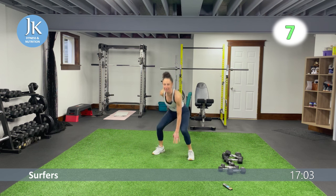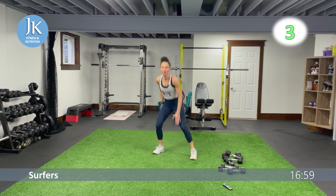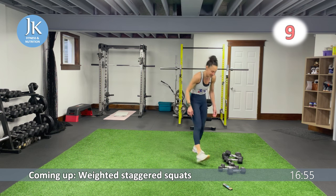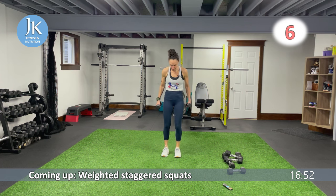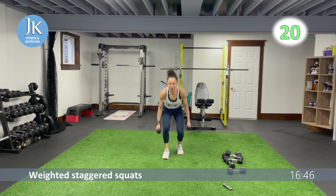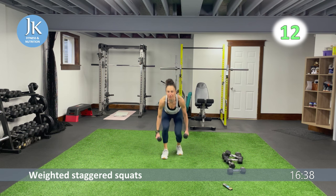Nice and low — one, two. Three more seconds, awesome, great job. Dumbbells ready. Remember: back toe in line with your heel, sinking back, sinking back. One, two — always be nice and light on your feet when doing plyometrics.